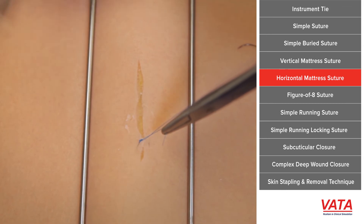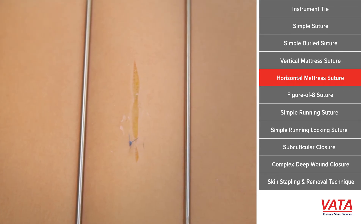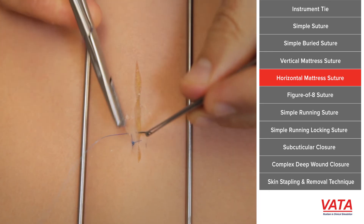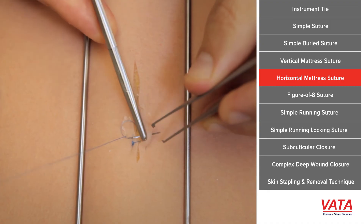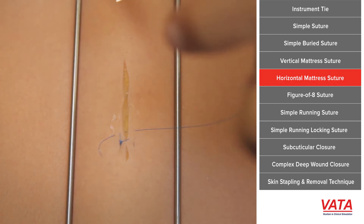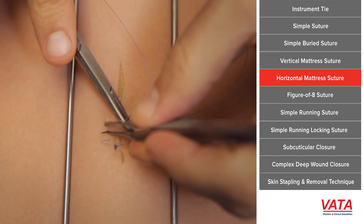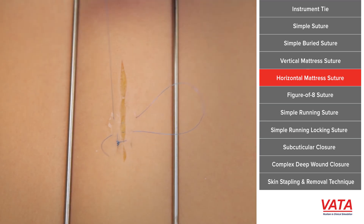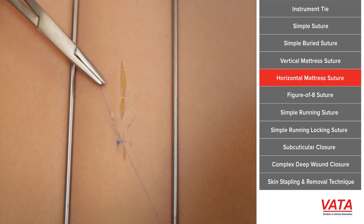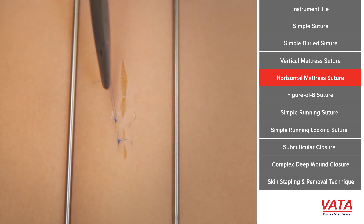Sometimes you want to pull tissue to tissue together, just like with a vertical. Vertical is nicer because it does evert the skin edges, but in a case where eversion is not a problem, a horizontal mattress will help you. In cosmetic surgery where we don't want any suture marks on one side, you take the first half of your simple suture, then take a dermal bite on the opposite side, come back through the skin, and when you tie it down it simply pulls the dermis toward it. We often do that in cosmetic surgery in hair-bearing areas. This is good for tension and when the skin doesn't need eversion.